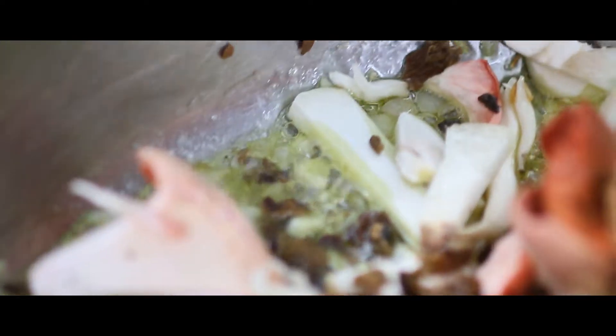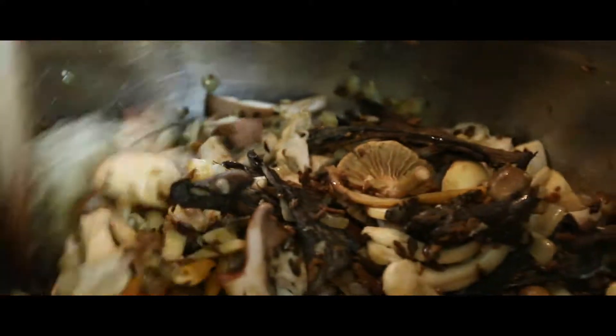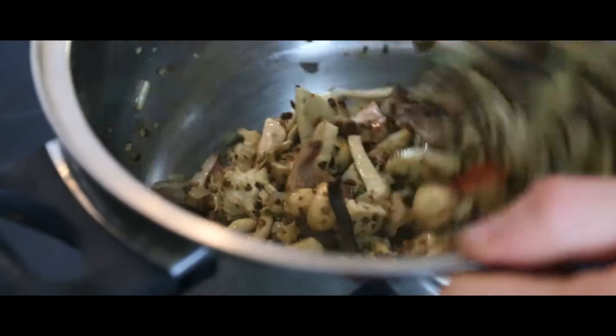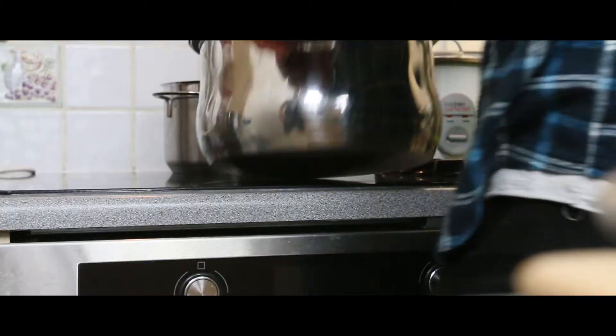Now we're going to add the mushrooms — get everything in there. You want as much mushroom flavor as you can. Medium heat, keep stirring but don't smash them. You're going to cook until the fresh mushrooms are soft, then transfer them to another bowl.